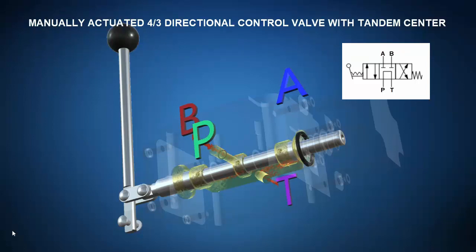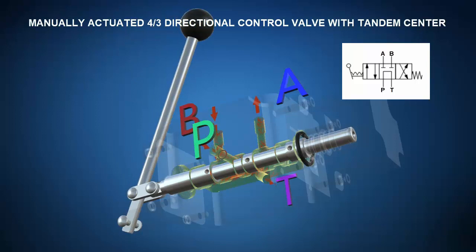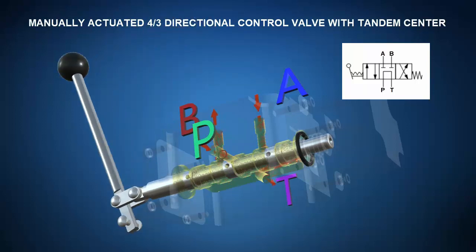The operational principle view shows that in the deactivated state, the opposing springs center the spool in the tandem position such that actuator ports A and B are blocked. However, pressure port P is routed to tank T at low pressure, contributing to the greater efficiency of the larger system. When the operator moves the lever one way, the spool shifts into the straight through position routing pressure port P to actuator port A and dumping actuator port B to tank T. When moved the other direction, the spool shifts to the cross connect position routing pressure port P to actuator port B and dumping actuator port A to tank T.